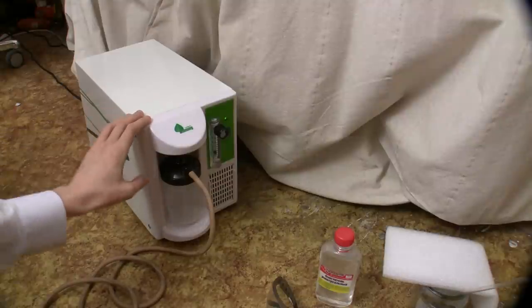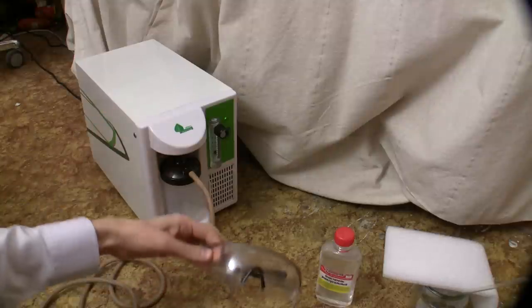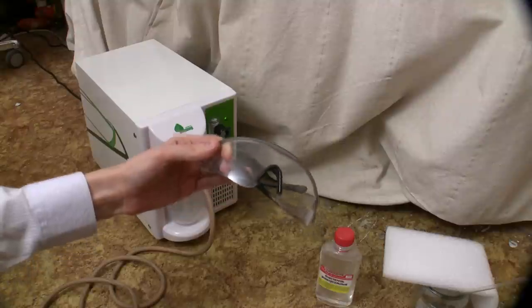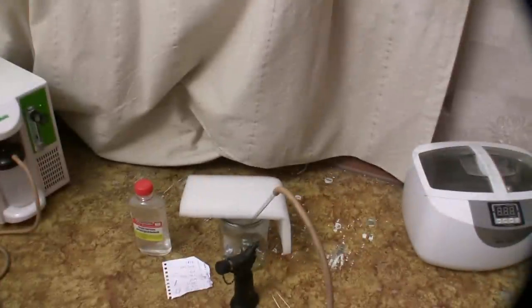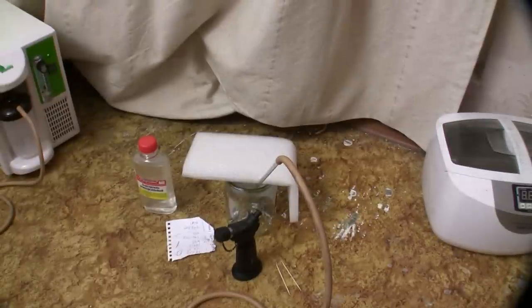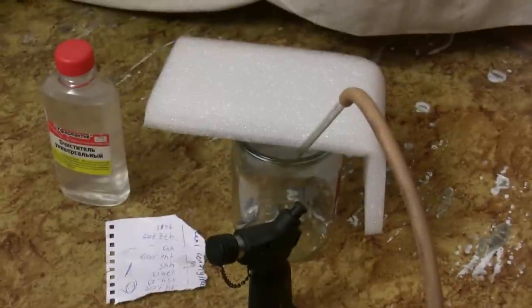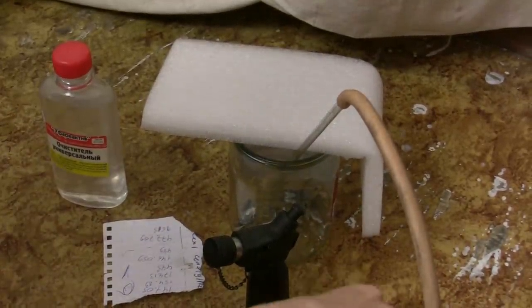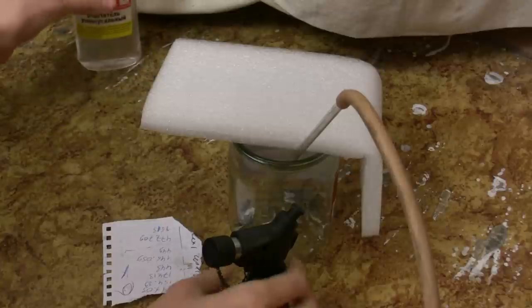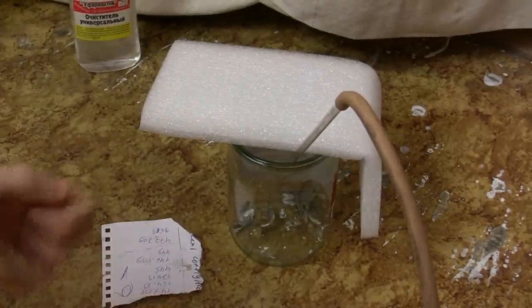I must remind that burning things in oxygen might be dangerous. So wear safety goggles and try not to blow your house. Let's get started.